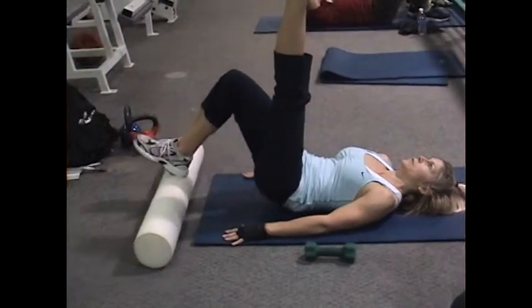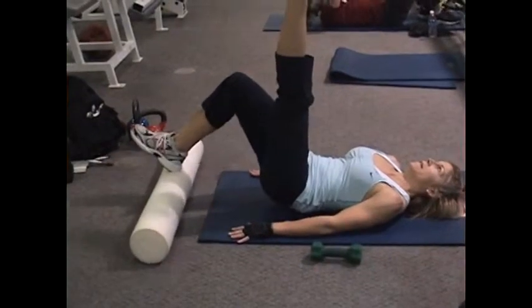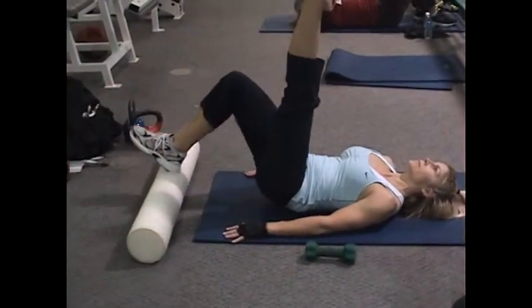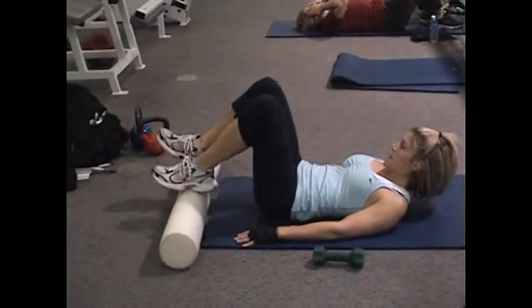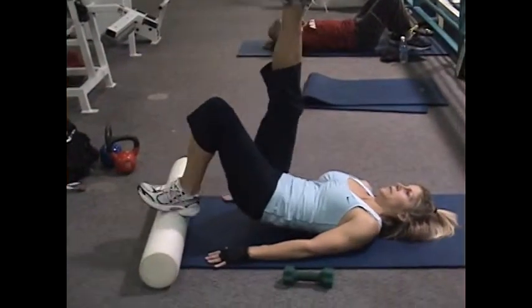Small continuous motion, working the low part and middle part of your hamstring. Great rehab exercise, strengthening small muscle groups in the hamstring. The closer the foam roller is to your butt, the harder it is.